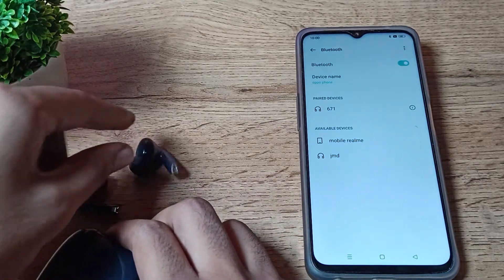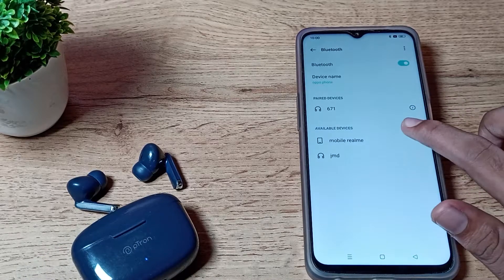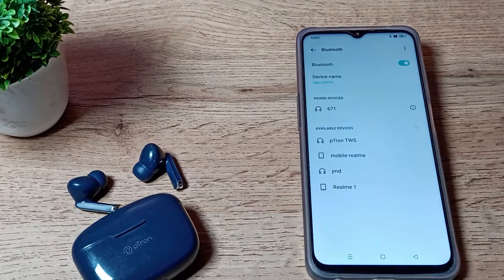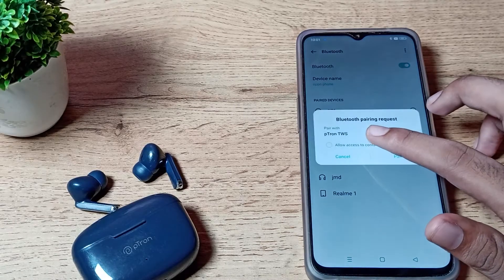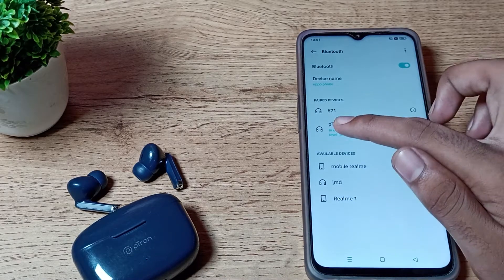We will take both earbuds out and refresh the Bluetooth list. Again we will refresh, then you can see the earbud name appear. Click on your earbud name to connect.